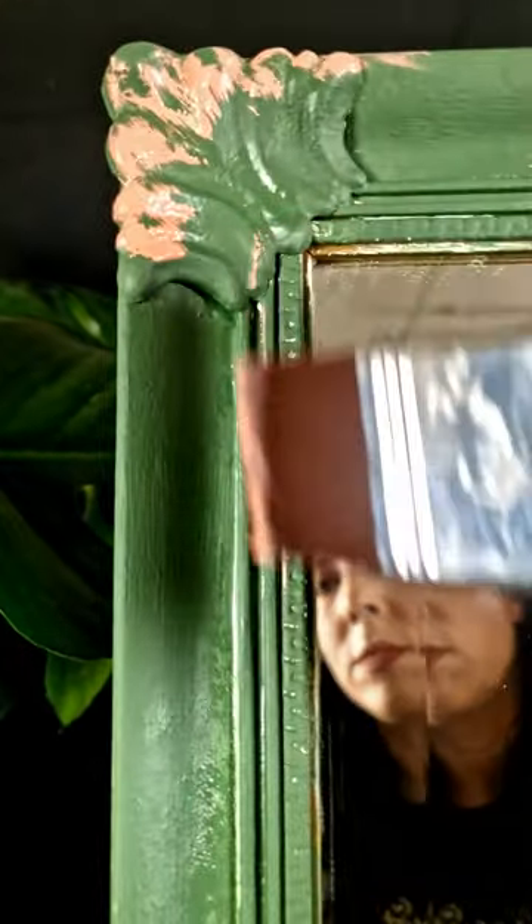Next up I used this very pretty pink called Cottage Door, which I dry brush to highlight and bring out some of those gorgeous details on the mirror.